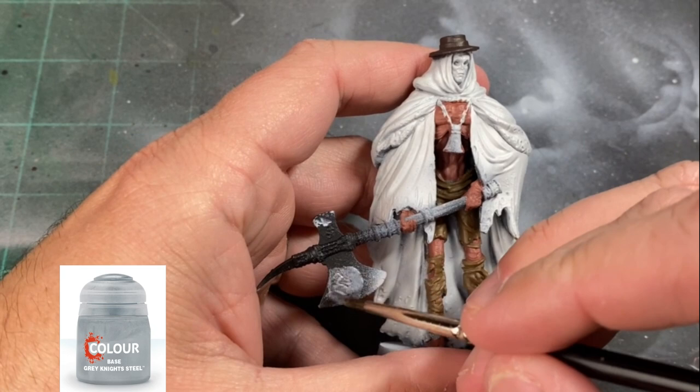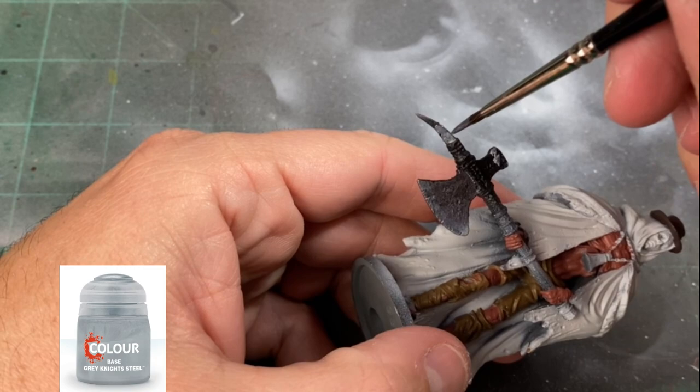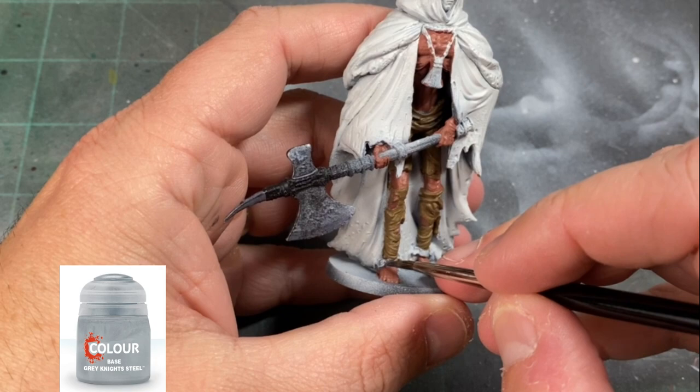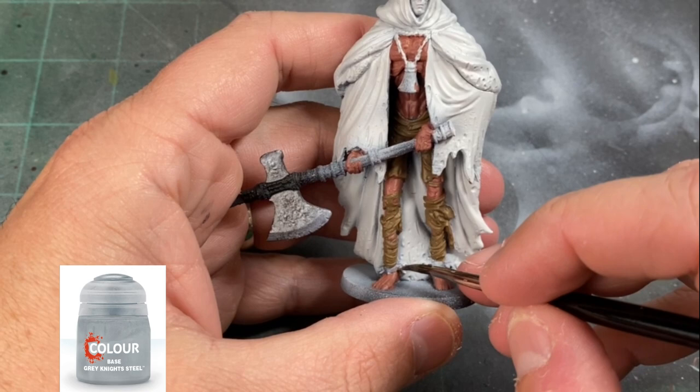For our silver bits we're going to use a little Grey Knight Steel. If you don't have this, just use Leadbelcher — it's not a big deal. We're going to hit that axe blade at the top and bottom and our little pointy portion of the axe. When you're looking at the bell it's connected by some chain — I messed up and didn't realize that was chain until afterwards, so paint that chain with your silver paint as well.